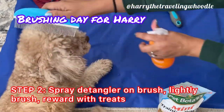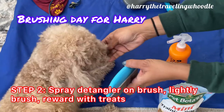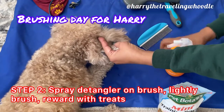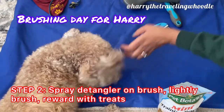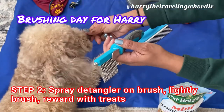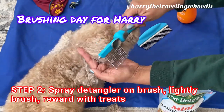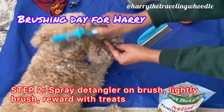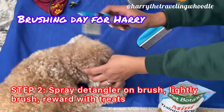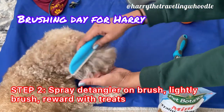Then step two: I spray the detangler on the brush or comb and lightly put the different types of brushes or tools on his body, then consistently reward him with treats. Harry gets scared if I suddenly reach out to him with the brush, so I take the detangler, spray it directly on the brush or comb, and then very lightly touch his body with the edge of the bristles or the comb. Each time I reach out, I immediately follow with giving him a treat, alternating to get him used to getting the treat as I brush him. That way he starts to get comfortable and not as stressed. I'm always careful when brushing around his ears, legs, and under his belly and genital area.